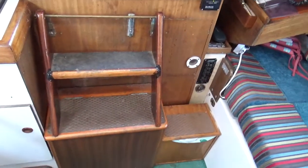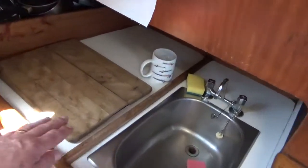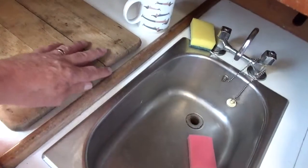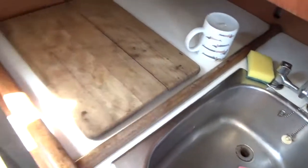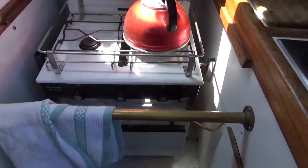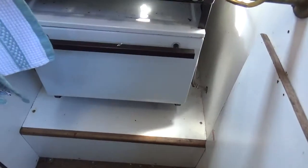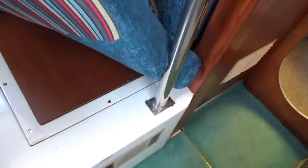The engine is hidden behind the companionway steps, there's a sink, and a cool box. There is also another electric fridge somewhere — I think it's beneath one of these cockpit cushions, but I won't open it.